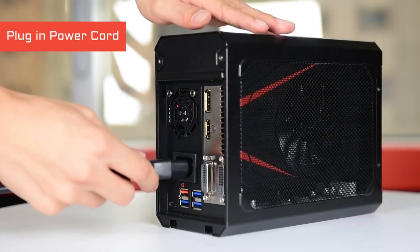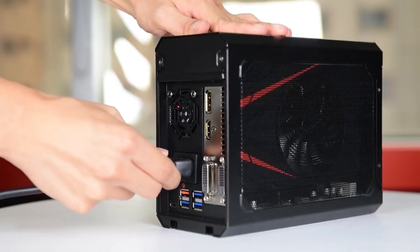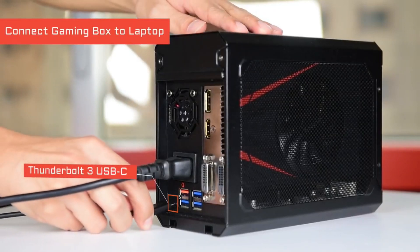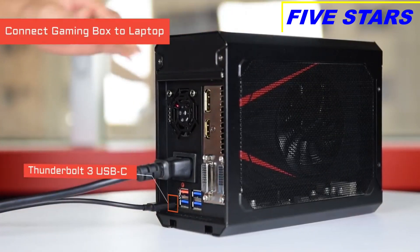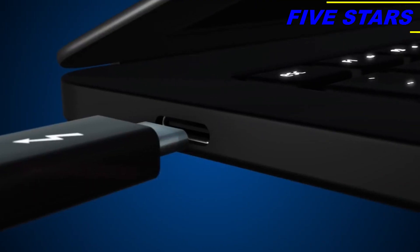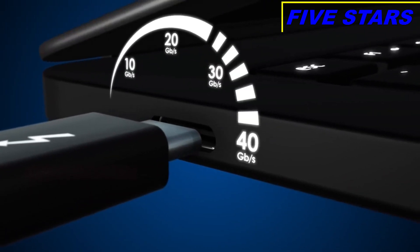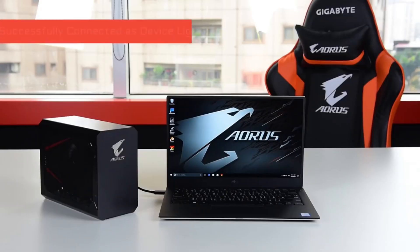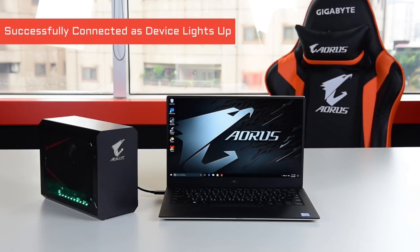Next, connect the gaming box to a laptop with the Thunderbolt USB Type-C cable included in the package. The Thunderbolt 3 technology enables blazing fast 40 gigabits per second of data transfer while providing up to 100 watts of power to the connected laptop at the same time.